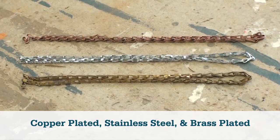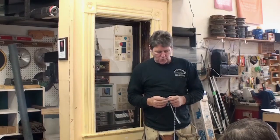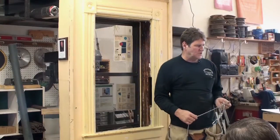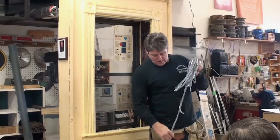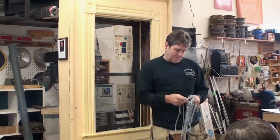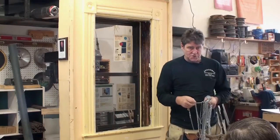They have copper-dipped chain available. If you're going to buy chain, just make sure you can get the weatherstripping that matches the chain you're going to use. If you're going to use copper-dipped chain, you want the copper-colored weatherstripping. And if you can't find that and all you can get is the bronze color chain, you should use the bronze.